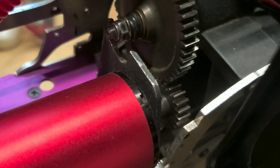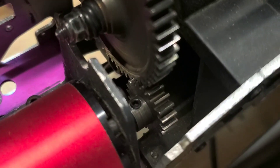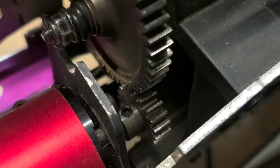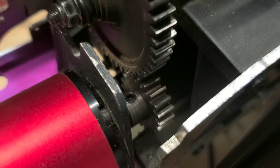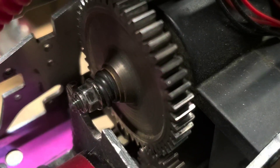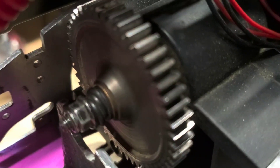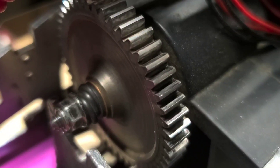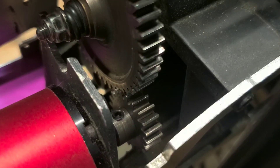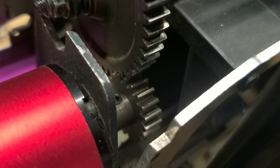Another challenge is finding the right pinion. This is a 20-tooth pinion that I found at the local hobby store. It's steel, and it's perfect for this spur gear. Speaking of spur gear, it's a Robinson spur gear — I forgot how many teeth it is, but it works well with that pinion.